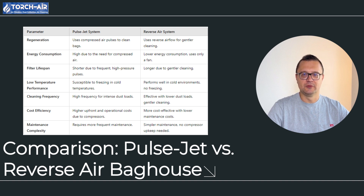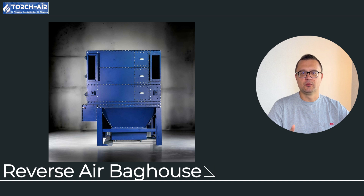Cleaning frequency: pulse jet systems are better suited for environments with high dust loads, where frequent and intense cleaning is necessary. Reverse air systems are more effective under light to medium dust loads, where cleaning can be done less frequently and with a gentler approach. Cost efficiency: pulse jet systems come with higher initial costs due to the need for compressors and specialized equipment, and their ongoing operating costs are also higher. Reverse air systems are more cost effective, especially in conditions with minimal dust loads or in colder climates. Maintenance complexity: pulse jet systems may require more frequent maintenance because filter bags wear out faster and compressors need regular upkeep. Reverse air systems are simpler to maintain because they don't have aggressive cleaning cycles or complex compressor systems, making them more reliable and easier to manage.